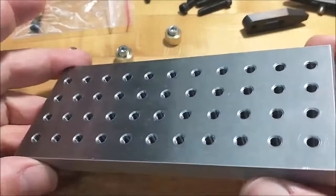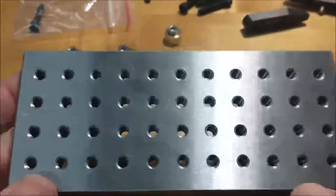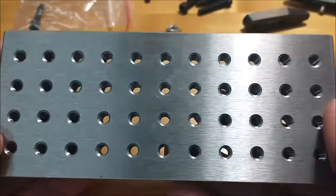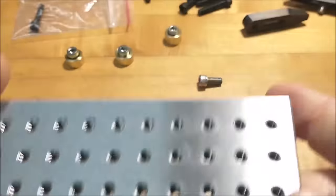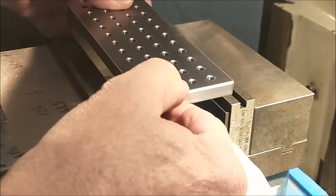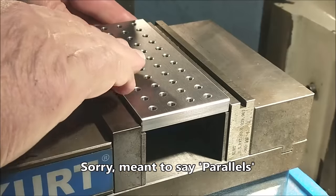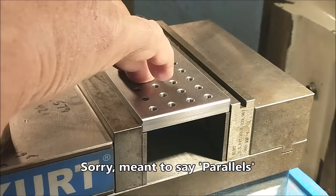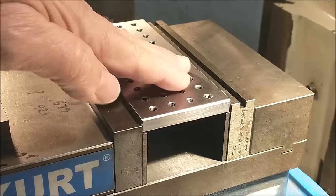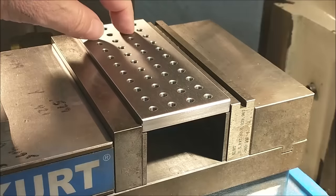Let's take it over to the vise and I'll show you a couple of ideas on what to do if this doesn't fit in your vise, if you don't have a fence, or if you need more room. Normal standard setup for the fixture: simply set it on a couple of parallels, lock it down, away you go. There's a tremendous amount of versatility — I've had customers send me pictures of their setups.